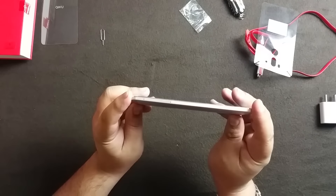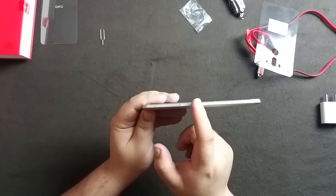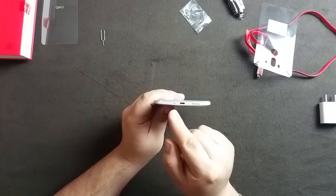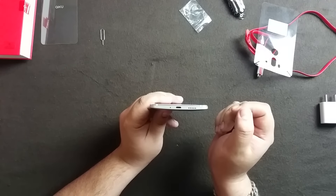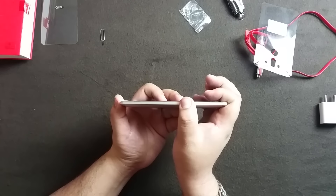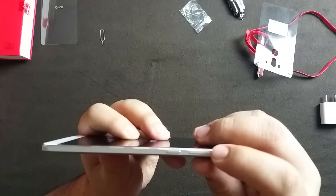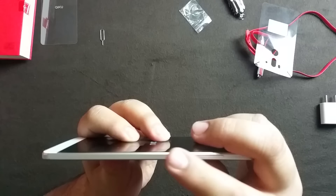Looking at the side, there are two SIM trays which are absolutely flush with the body - you can't even feel them. On the bottom you have a microphone, micro USB port, and a speaker. On this side you have the power/unlock button and volume rocker, again absolutely flush with the body with no wiggle of any sort - they feel like they are made of metal.